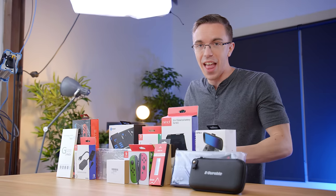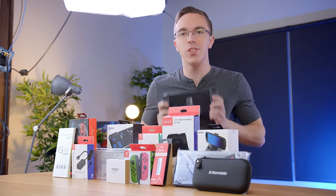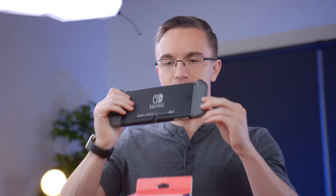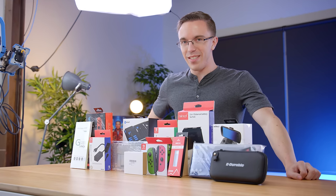Hey guys, this is Austin. This is the humble Nintendo Switch. And while some might want to use it in its puny normal state, well of course here we need to build the ultimate Nintendo Switch.